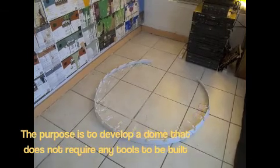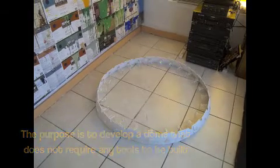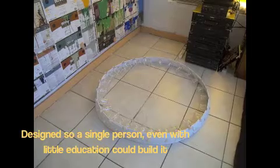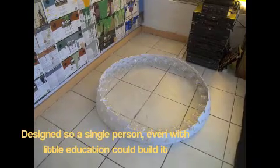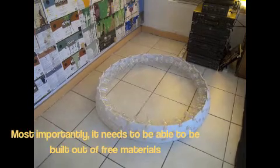The purpose is to develop a dome that does not require any tools to be built, designed so a single person, even with little education, could build it. Most importantly, it needs the ability to be built out of free materials.